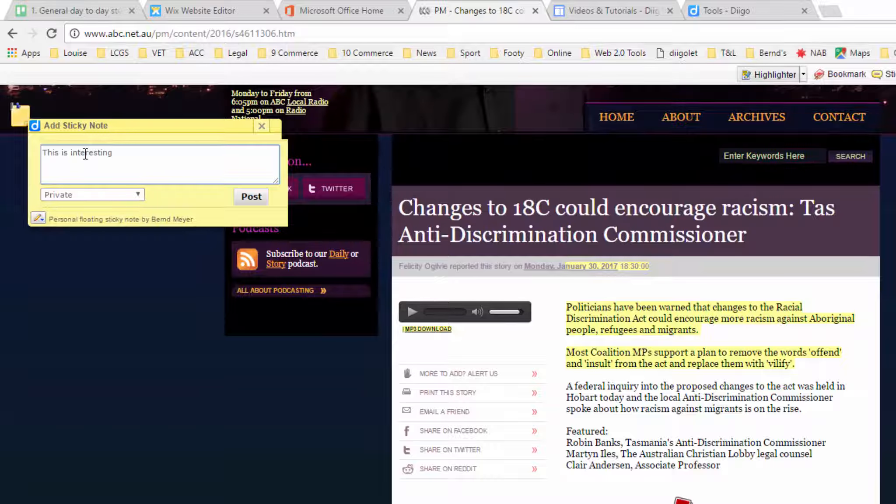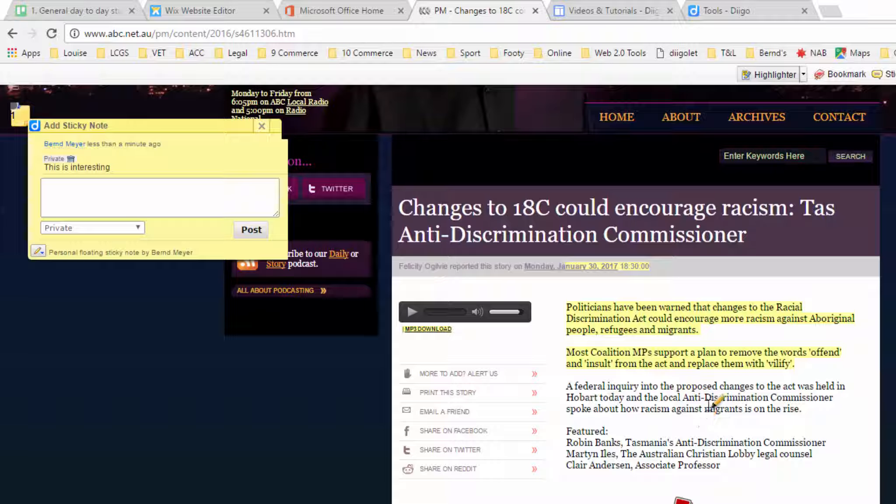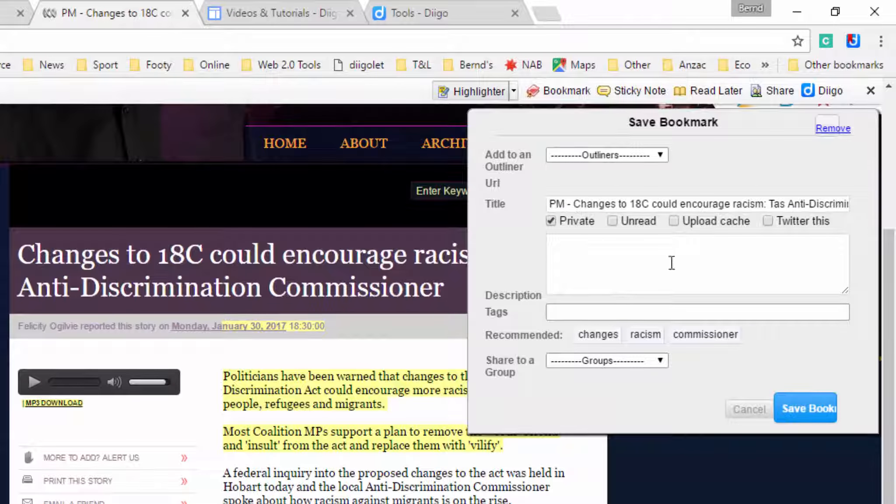The beauty about this is that my notes — whether I do them, or my students, or indeed you — they'll all be saved in the cloud. Don't be put off by the cloud; it's a good way to go because you can access anything from anywhere. So now I'm ready to bookmark it. I've bookmarked this thing and I can make another comment there.